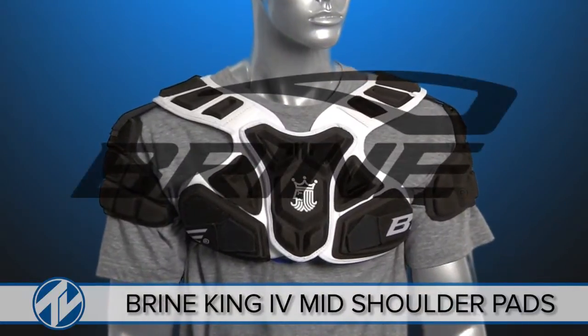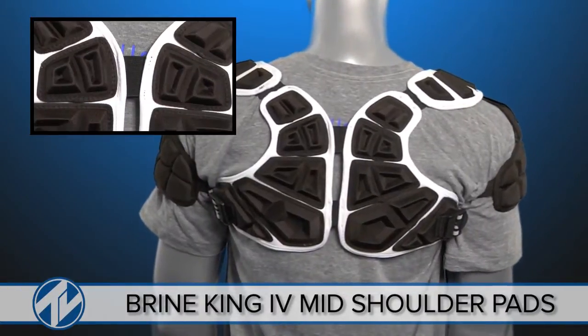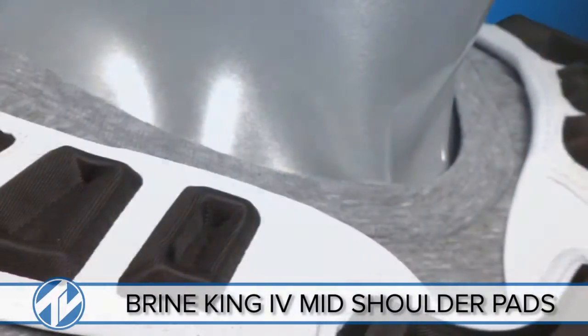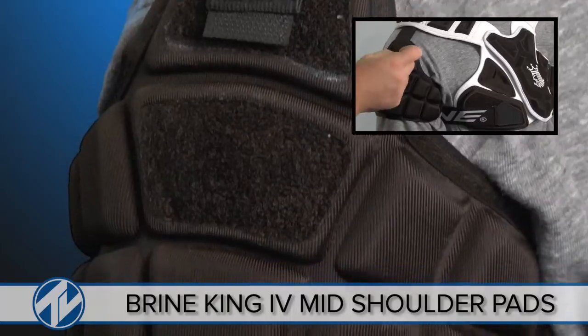The Brian King 4 Mid Shoulder Pad is designed to have optimum protection with the lowest profile. Brian installed their compression molding and grid flex technology to enhance the feel and versatility of the shoulder pad. The grid flex technology works with the compression molding by creating numerous flex points so the pad can bend and adapt naturally with your body's movement.